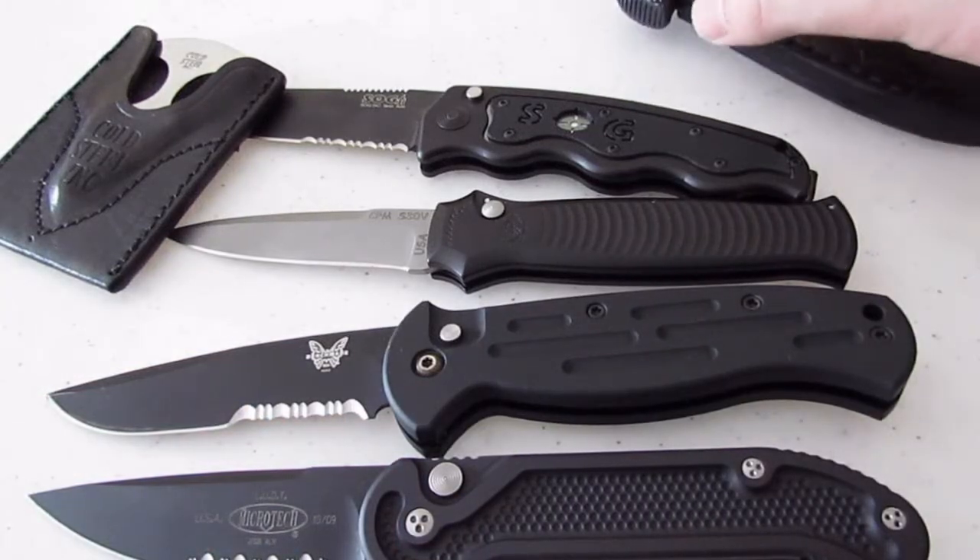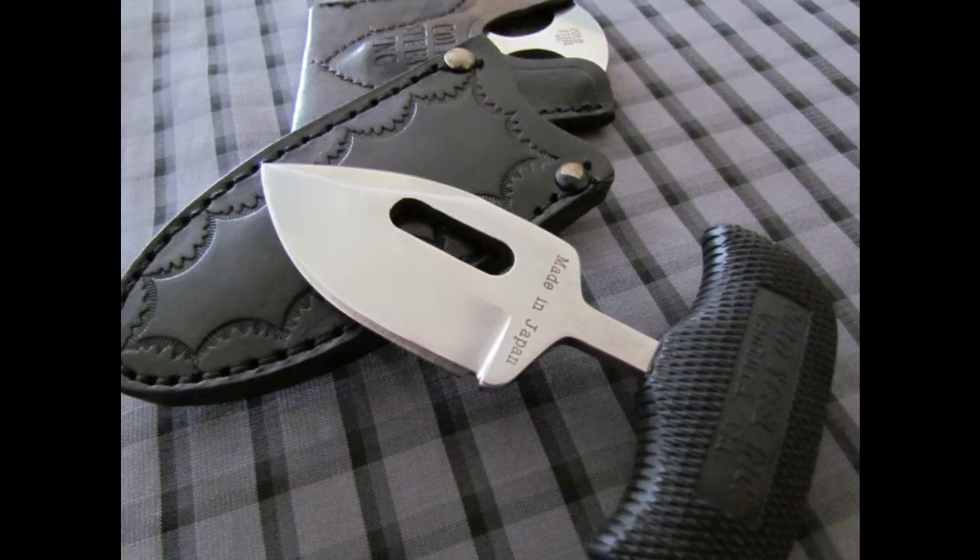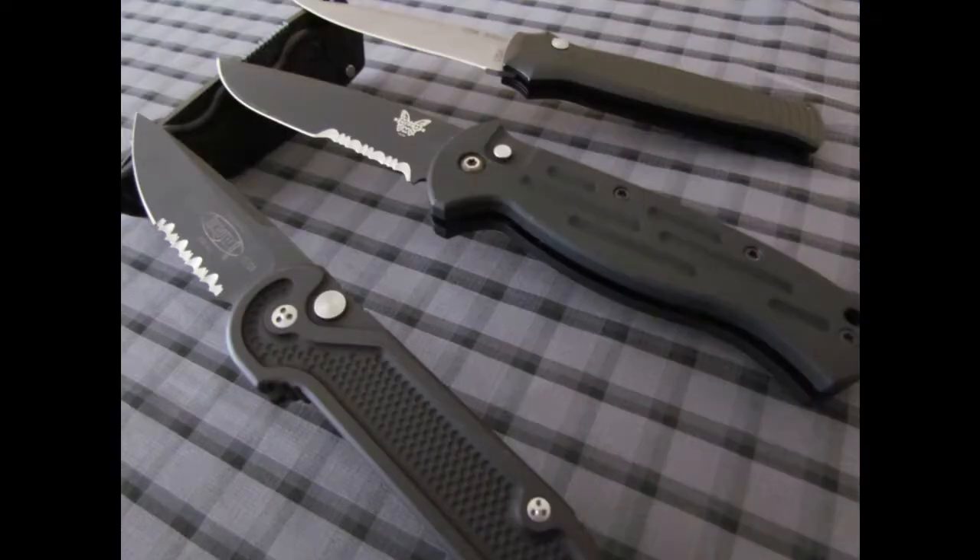I love all these knives and I thought I would show them off to you guys. Thanks for watching. I know it's been quite a while since we've put up an actual review of something, so stay tuned for one of those eventually. I'll see you next time.